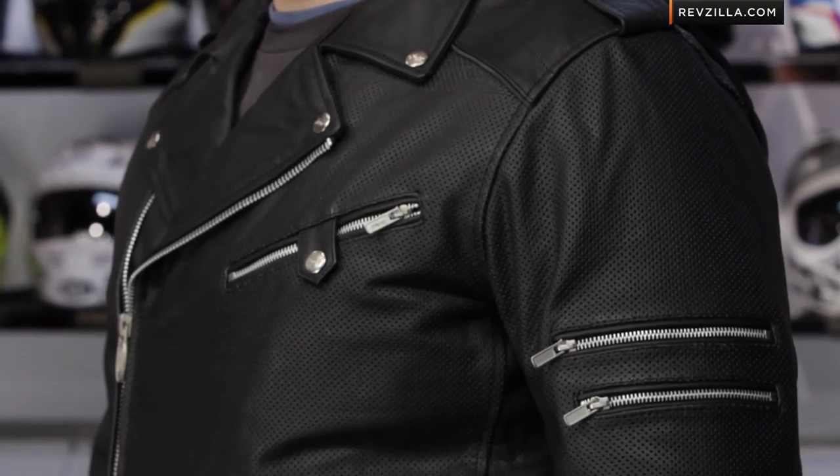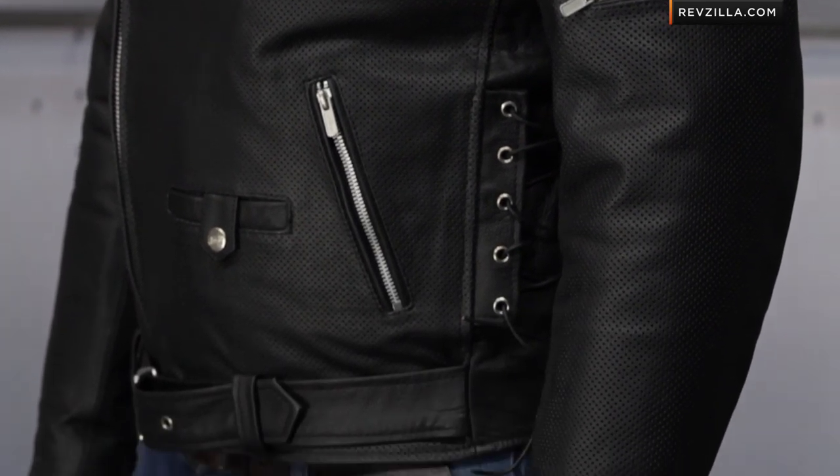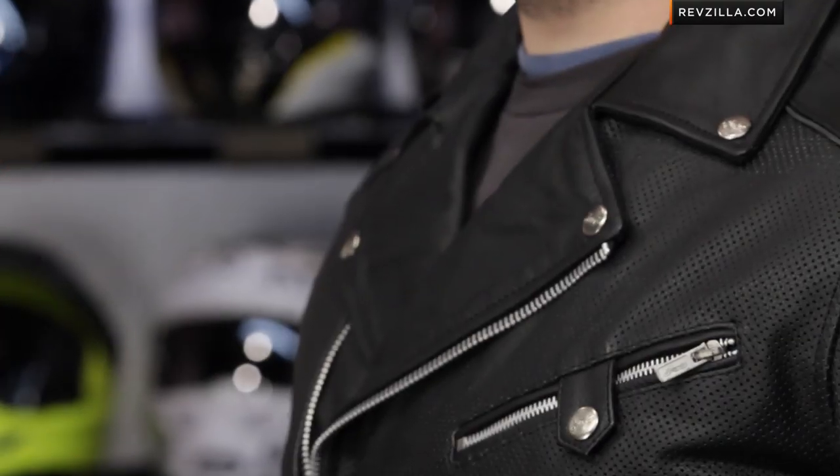To my left, you see Officer Mahoney wearing what is, in our opinion, one of the greater bang for the buck products from River Road. This is actually the least expensive perforated leather jacket that we have at RevZilla.com. Notice it's very much the retro, throwback, classic style — silver zippers, aluminum buttons that are slightly embossed with the River Road logo. Full perforation scheme, so it's going to flow a ton of air. This is actually the most perforated leather in the River Road line.